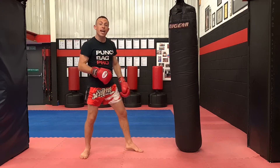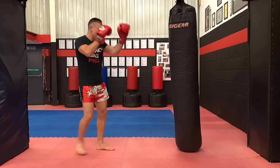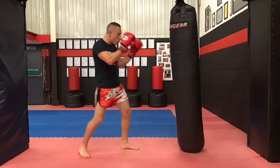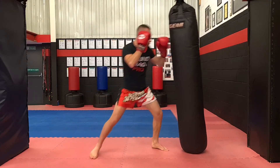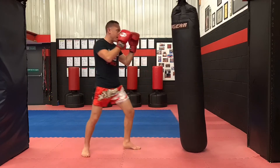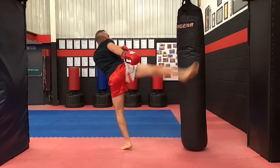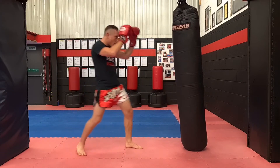Those are three evasions you need to be able to reach in your round. For example: kick to the body, I move back. Kick to the head, I snap back out of the way. Low kick to the leg, I move it out of range.